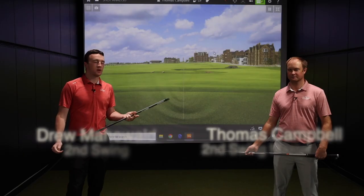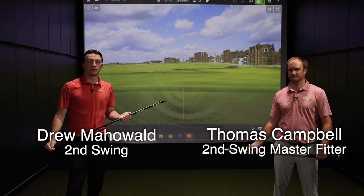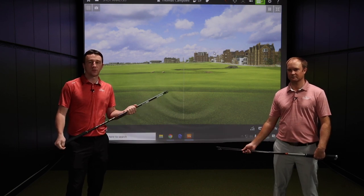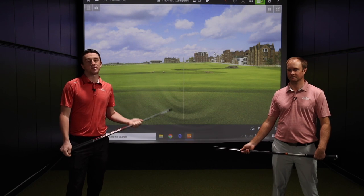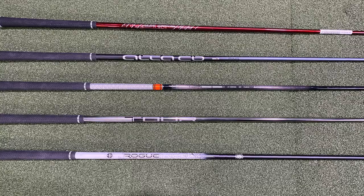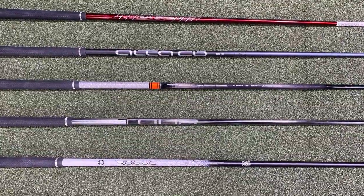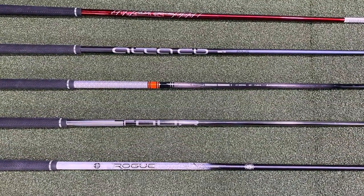Hey golfers, I'm Drew Mahold of Second Swing Golf. I'm joined by Thomas Campbell, a Master Club Fitter here at Second Swing Minnetonka. We've got the Ping G425 driver shaft options with us here today. We're going to break them down and explain which golfers fit into which of the stock shaft offerings for the G425 drivers.